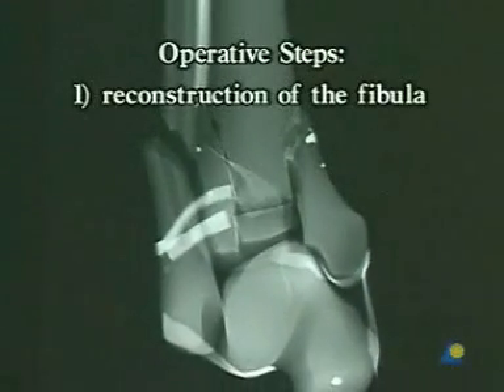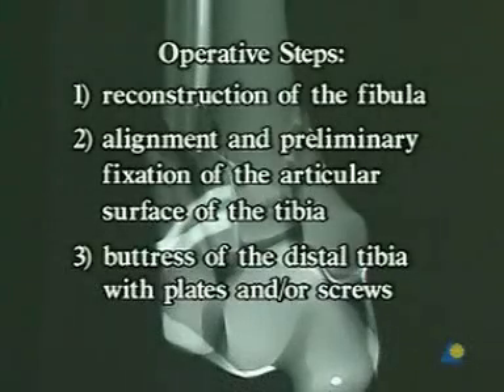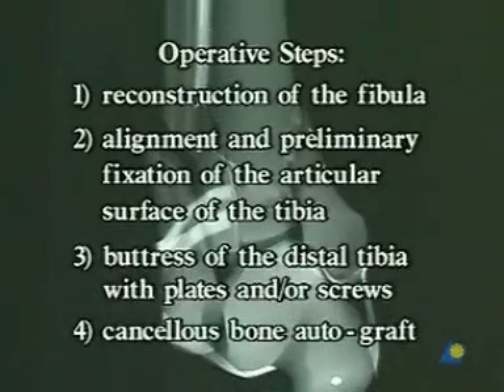The four operative steps are: first, reconstruction of the fibula; second, alignment and preliminary fixation of the articular surface of the tibia; third, buttress of the distal tibia with plates and or screws; and finally, cancellous bone autograft.